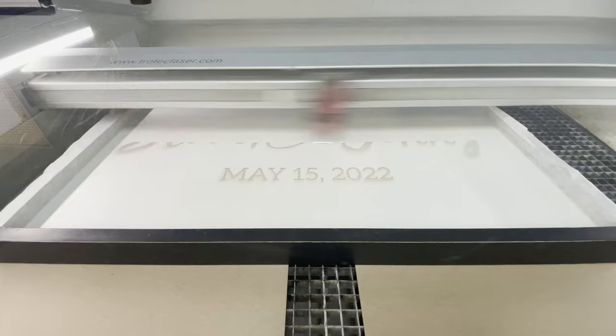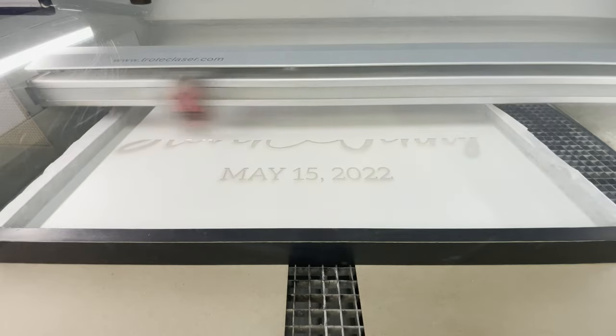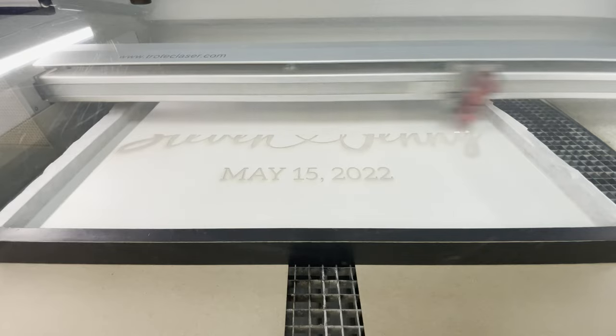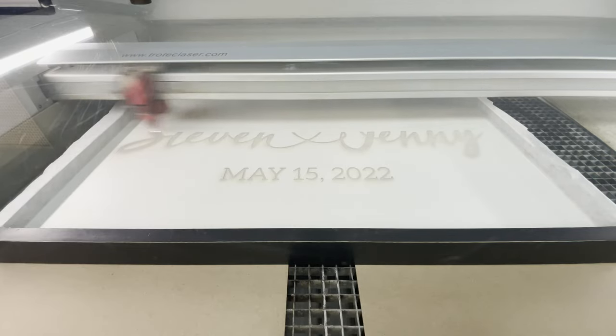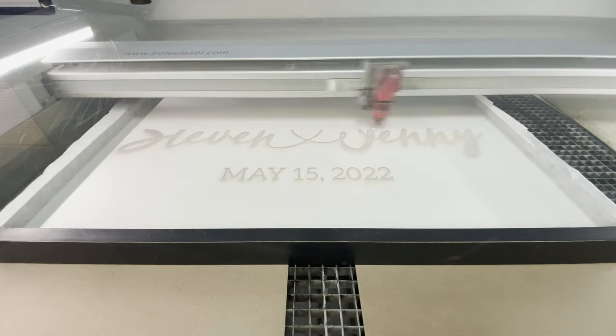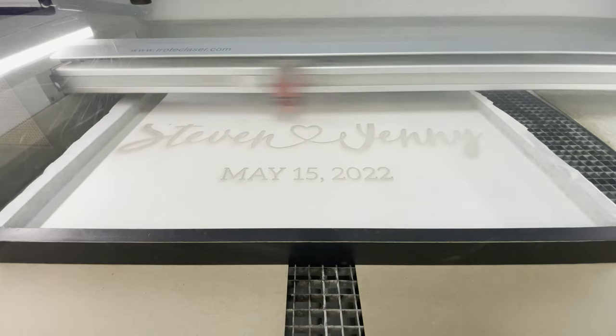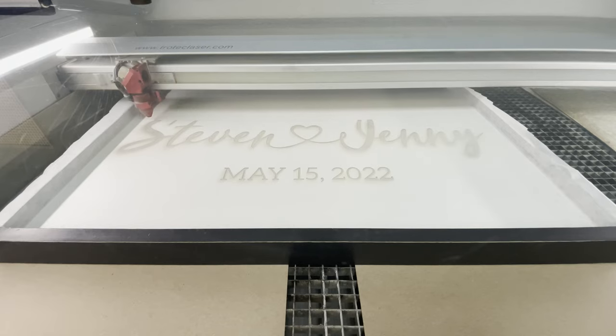We kept checking on the progress to make sure it was aligned perfectly and to see how visible the engraving was. If the engraving didn't look as deep or pronounced as necessary, we figured we could run a second pass as long as the sign was not moved or shifted at all, since once moved it would be pretty difficult to realign. But the engraving turned out great, so we didn't need to worry about that.